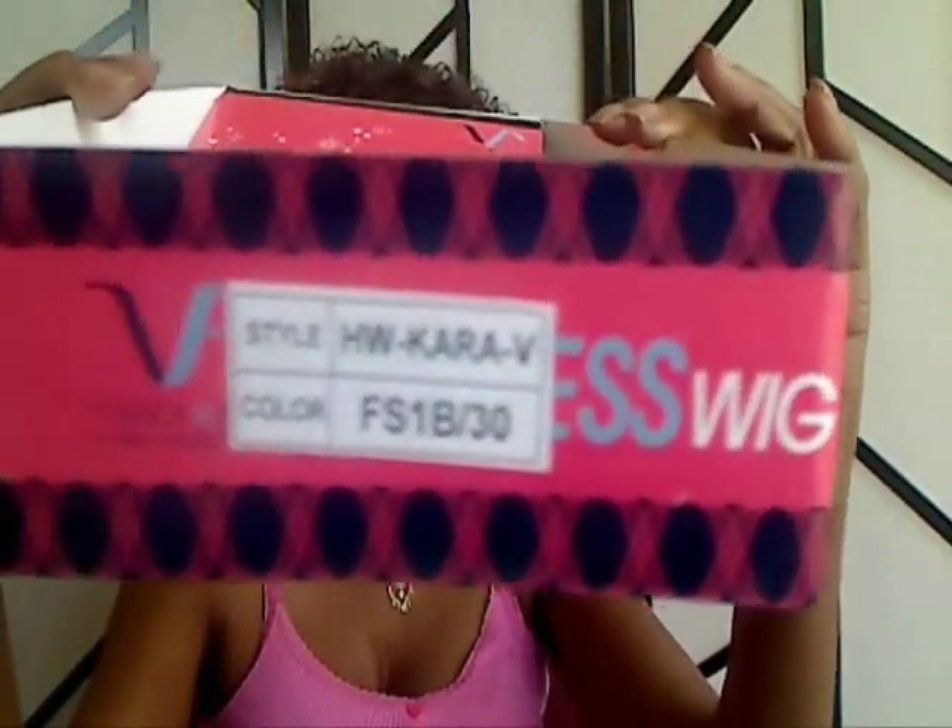She comes with a free headband in case you want to put that band on and pull her back. This is the package that she came in, and as you see: HW Cara-V, FS1B30. She came in this plastic bag as well, and you see a free headband. I am so loving this volume. I'm going to be right back and let you guys see how she looks coming directly out of the bag — stay tuned.